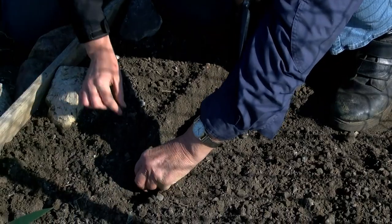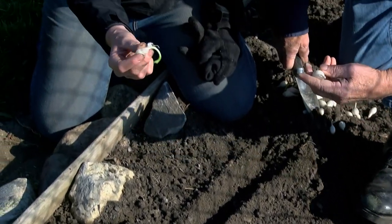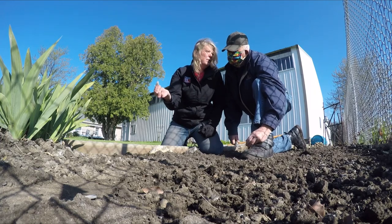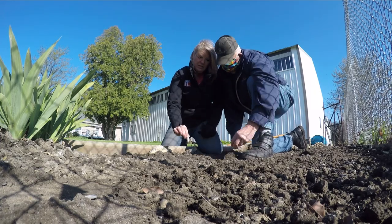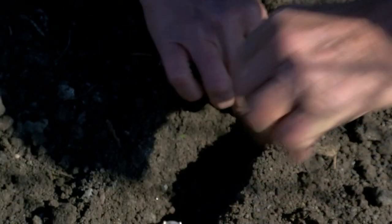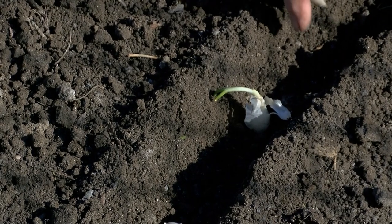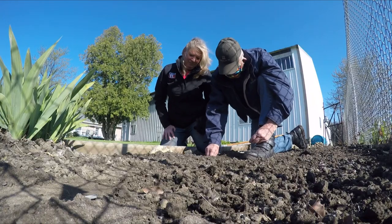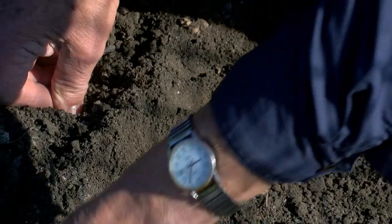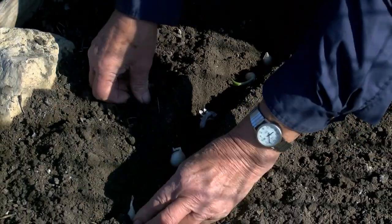Before we put those in, there's a root end to your onion set, and then you can see the sprout coming off the top. You want to make sure — pretty obvious — the root end goes down. We're going to plant these about four inches apart. Just get them in there good.